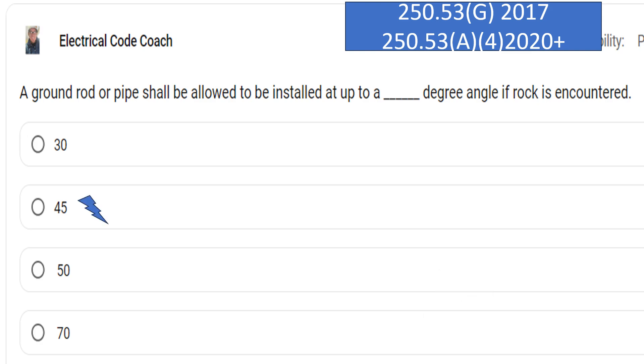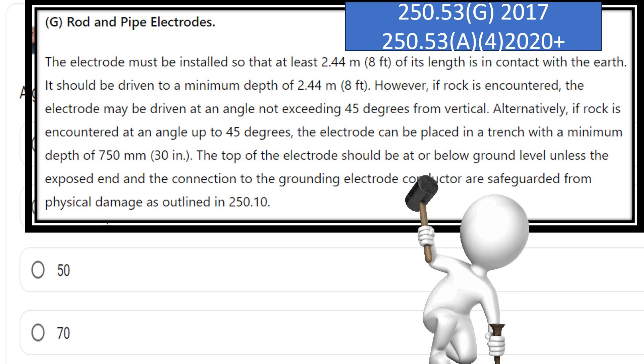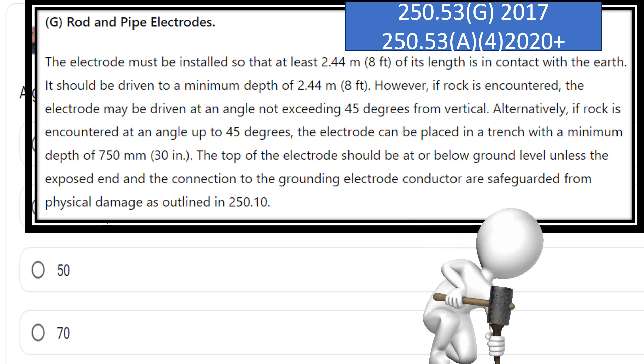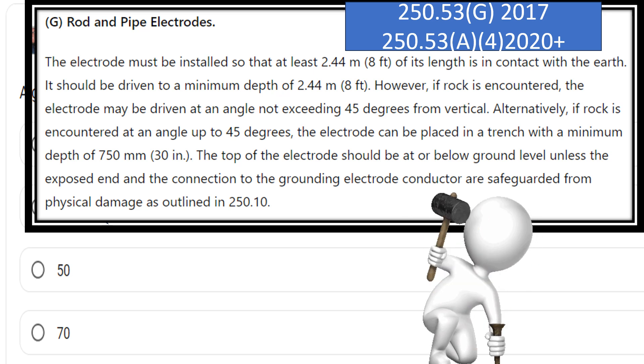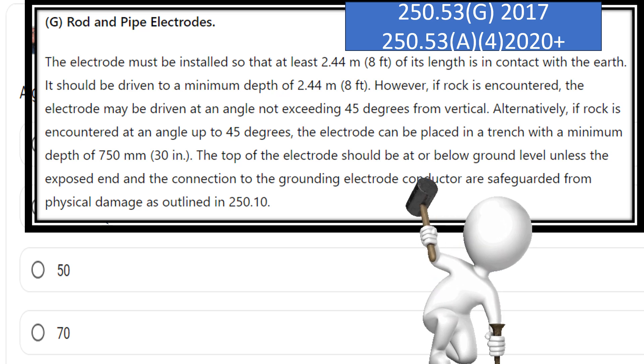Let's take a look at the paraphrase code language. The electrode must be installed so at least 8 foot of its length is in contact with the earth. It should be driven to a minimum depth of 8 feet. However, if rock is encountered, the electrode may be driven at an angle not to exceed 45 degrees from vertical.